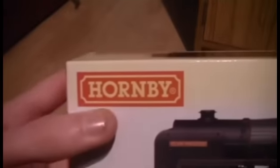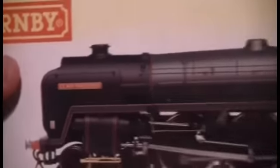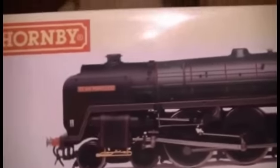Without further ado, let's have a look at what we're looking at today. We are looking at a Hornby locomotive — it is a Clan Class and the name of it is Clan McLeod. The reason I got this is because firstly it's going to be for the new layout which has a Scottish-based theme, and secondly Clan McLeod was named after one of my favorite films, Highlander — same name, McLeod.